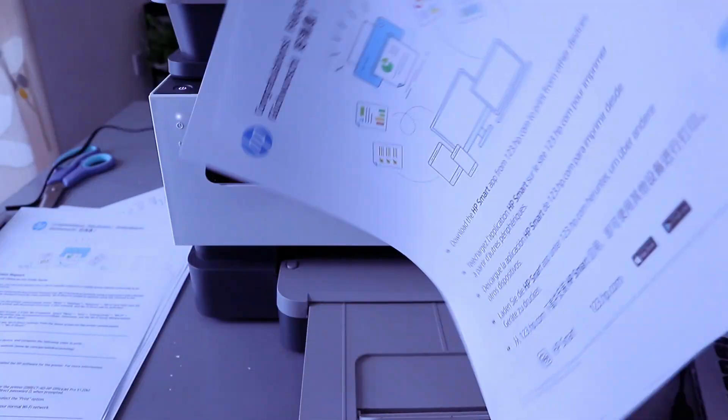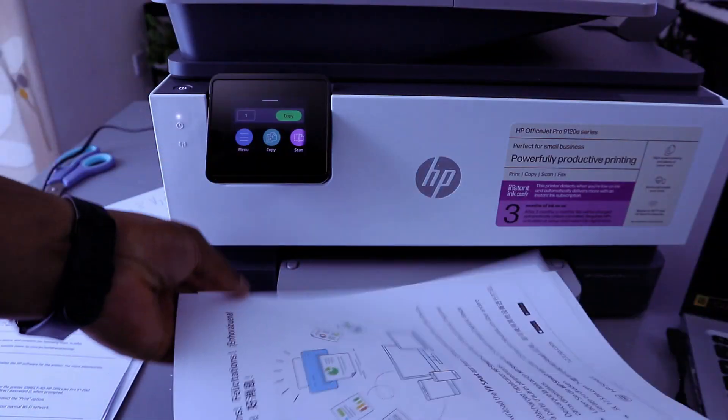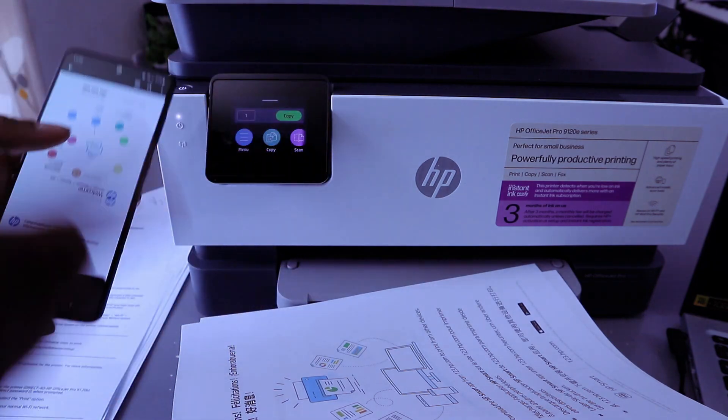Here we go — this is the document we printed out from the mobile phone to this printer via Wi-Fi Direct.